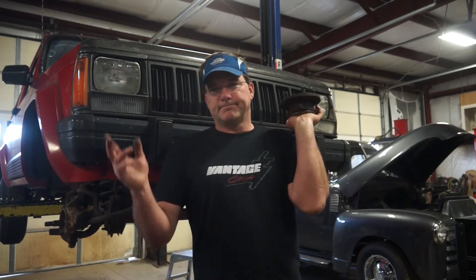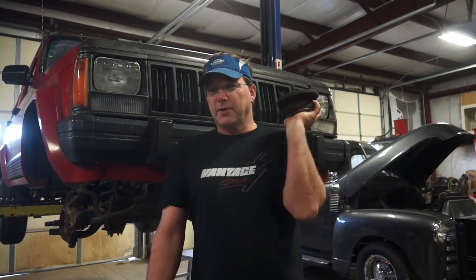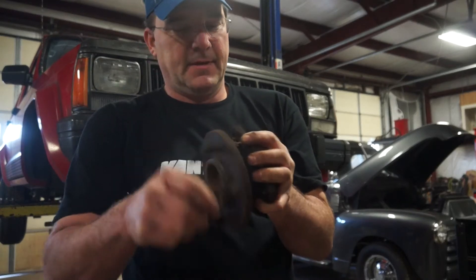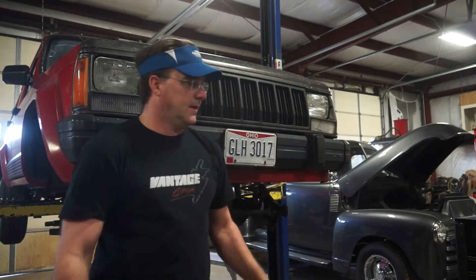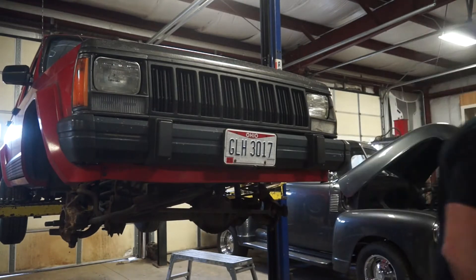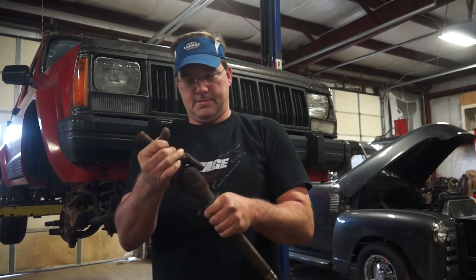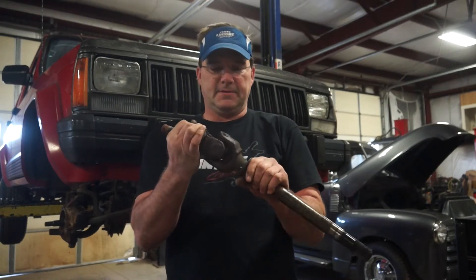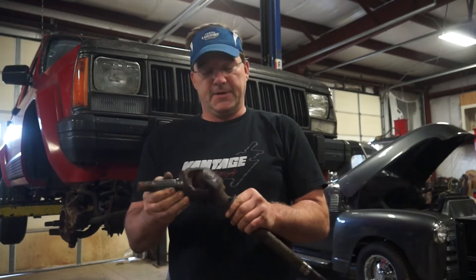So I pulled it apart, welded the clutch pedal up, put it back together — seems to be working fine. So I drove the car down the road and realized it's got a fuel leak, it's got a really bad wheel bearing as you can hear, and the front U-joints are non-existent in this Jeep. There are no needles left.